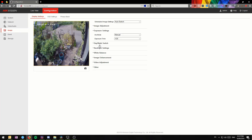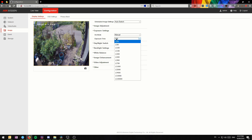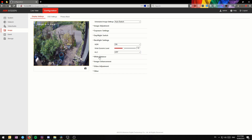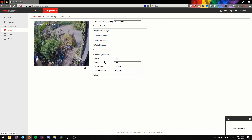The settings page is pretty self-explanatory with lots of options, including some you don't expect on such a cheap camera — things like line crossing detection, face detection, and missing item detection. For a budget-line camera, that's quite impressive.